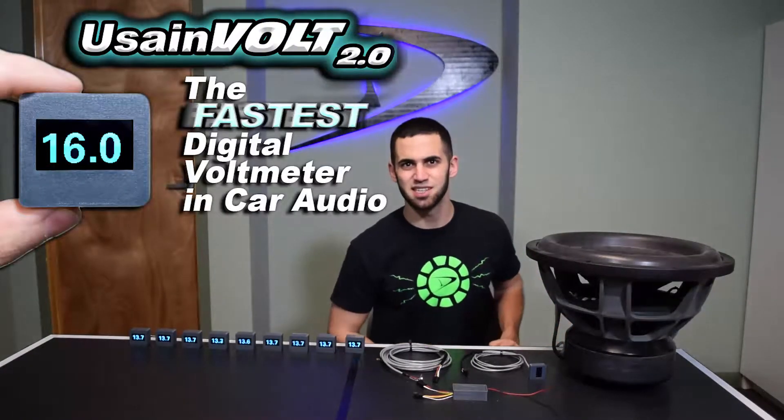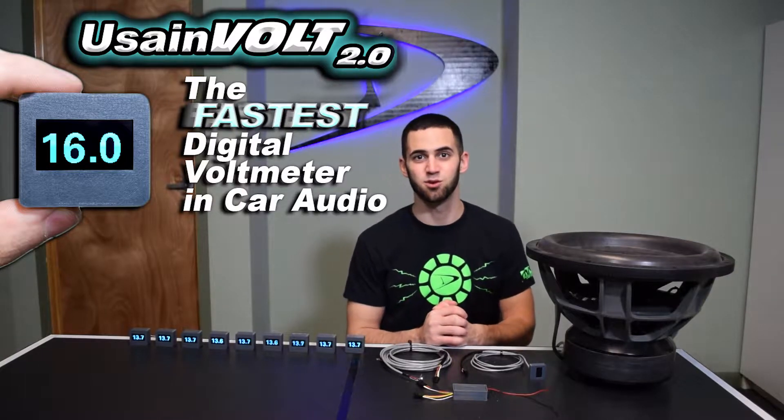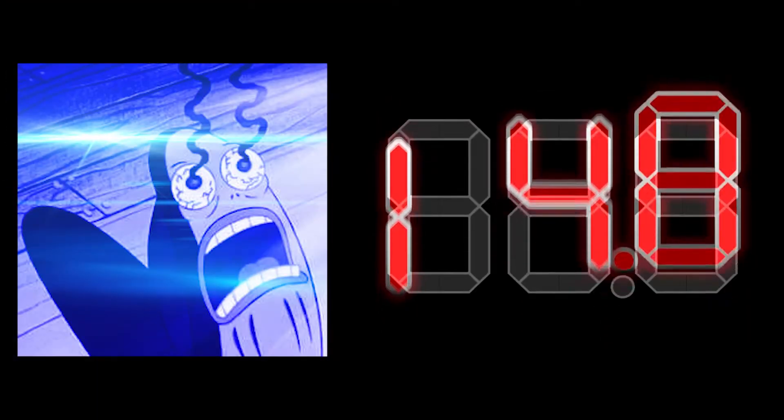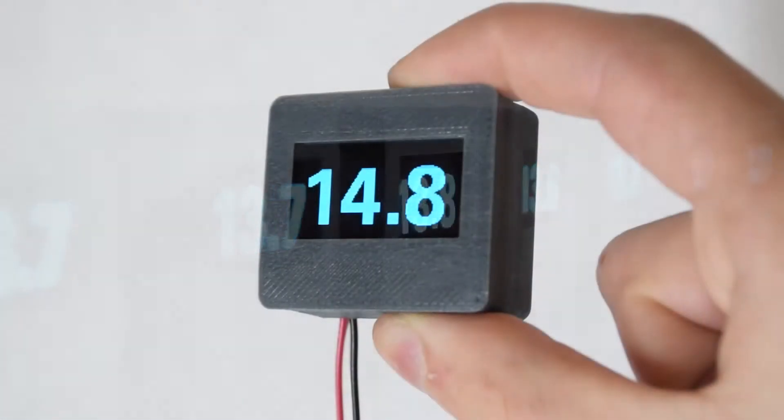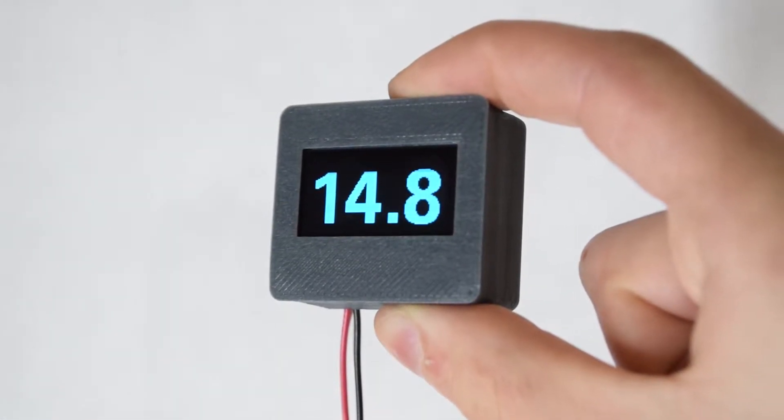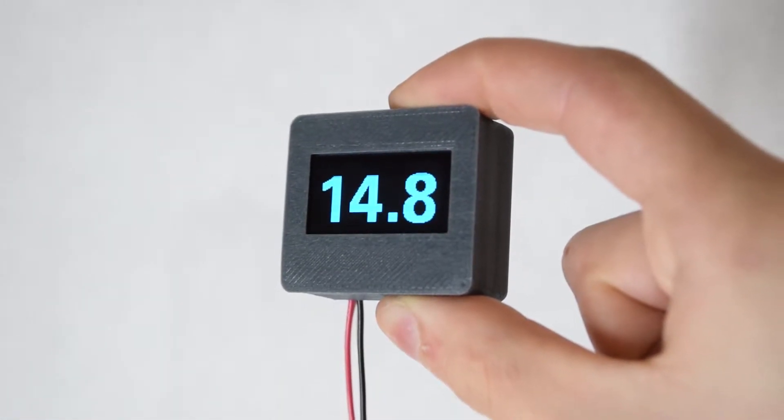Hi, Mike here from DA Uardo Engineering. Today we have our best-selling product, the Usain Volt High-Speed Volt Meter. Stop running those junk, inaccurate eBay meters that are all wavy and hard to read. Usain Volt features lightning-fast 30 millisecond response time, crisp blue OLED display, simple three-wire hookup with no calibration required.